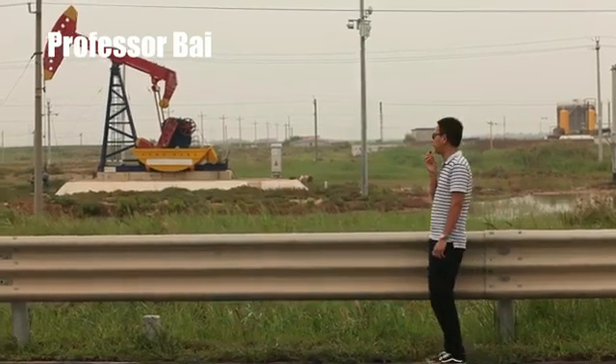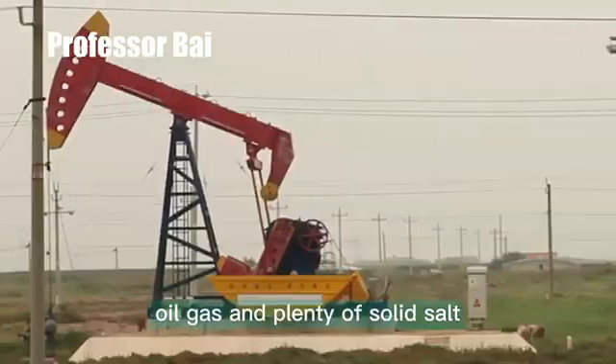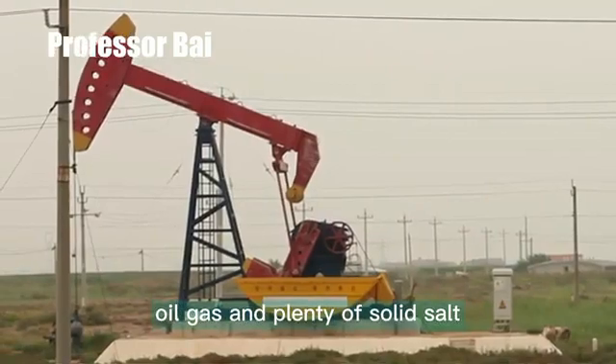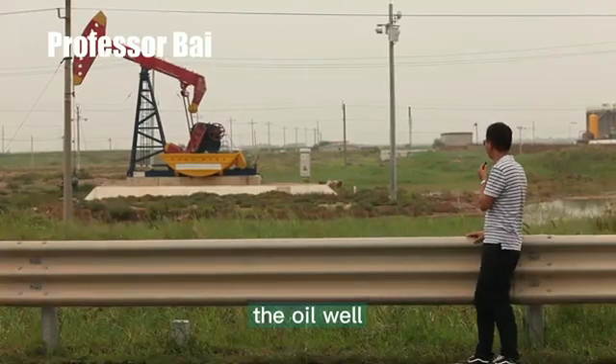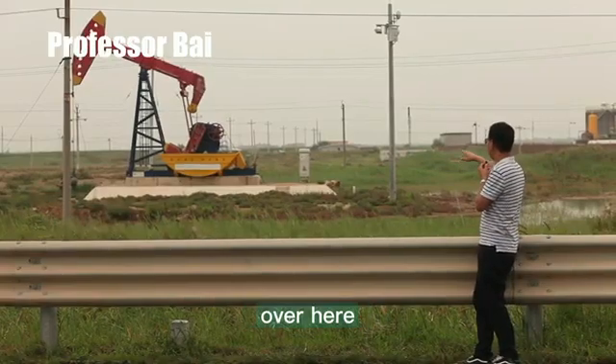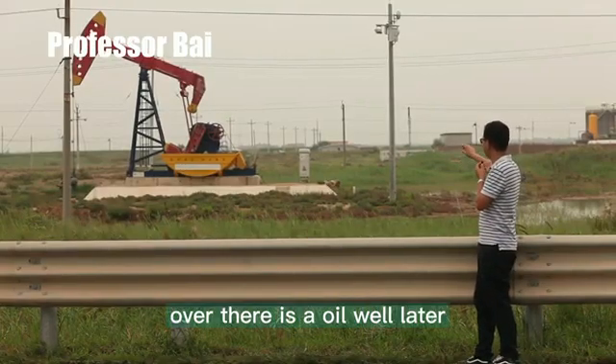Dongying is rich in oil, gas, and plenty of solid salt. Behind me is an oil well — you can see over there, there is an oil well.